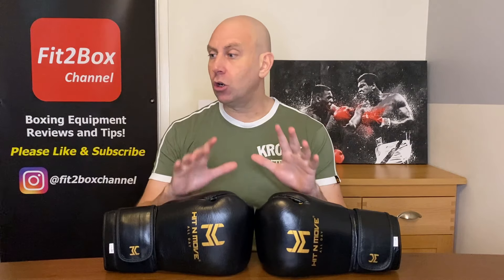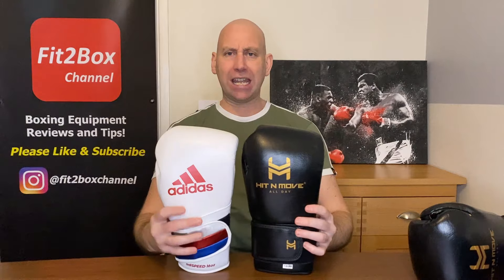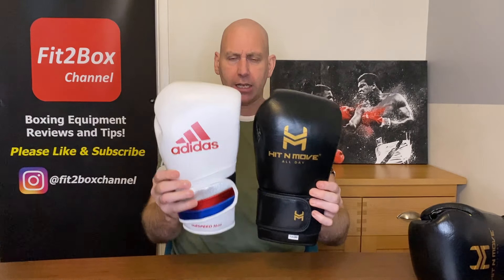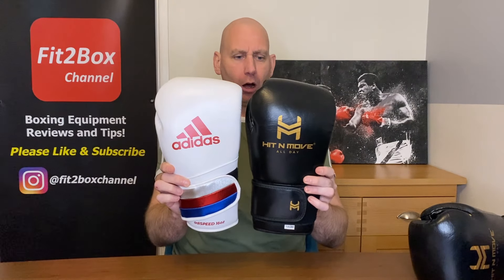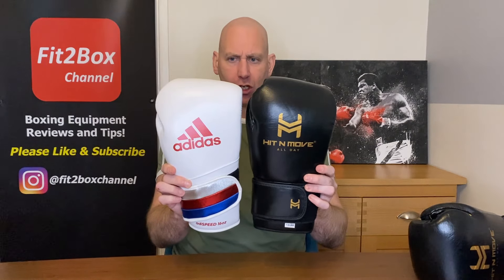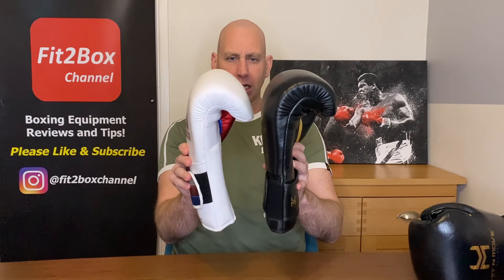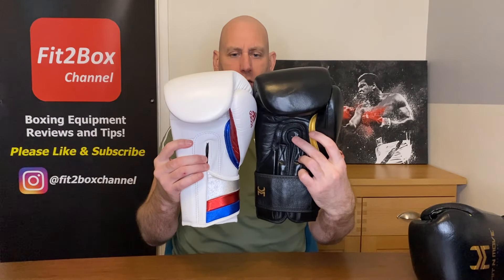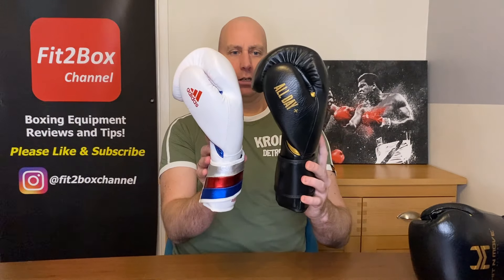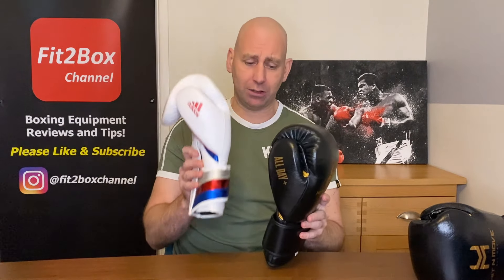Before talking about comfort, let me show a size comparison. Here's a 16oz Adidas Speed glove, and here's the 1.5lb Hit & Move. As you can see it's only slightly bigger when placed side by side. Hit & Move have managed to pack a lot more weight into these gloves in a very sleek manner. There is 50% more weight in the Hit & Move than in the Adidas.